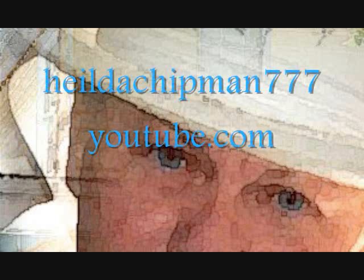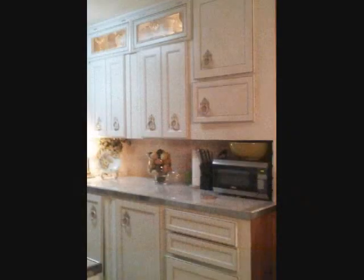This is a country French kitchen with a touch of old world. What we started with were some very old knotty pine cabinets, and what she wanted to do was save the frames but replace the doors.